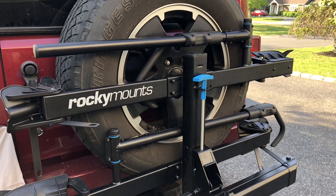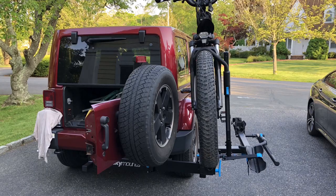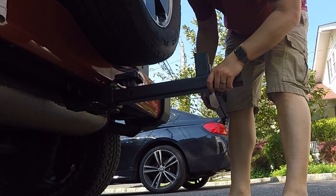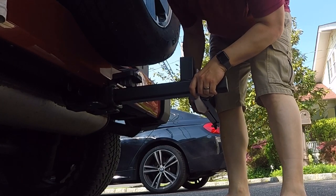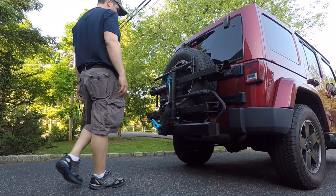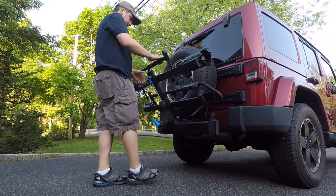This is a Bartlett blog review of Rocky Mounts Backstage swing-away hitch mounted bike rack. I was challenged with finding a bike rack for my Wrangler. I needed something that would hold the weight of up to two e-bikes, allow me to open the tailgate fully and access the rear storage, and clear the rear tire mounted to the back of the Jeep.